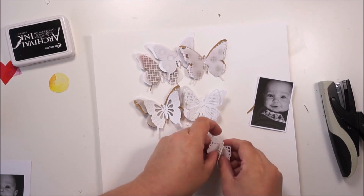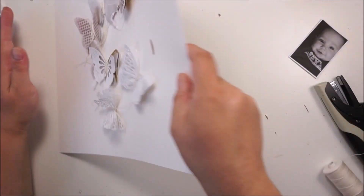Here you can see — I just love it, it's looking absolutely awesome.